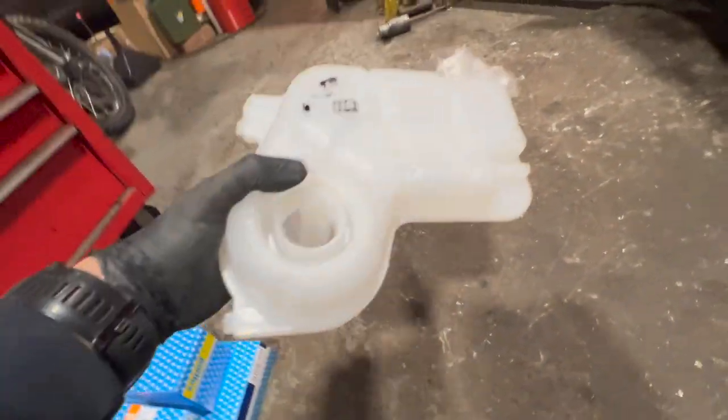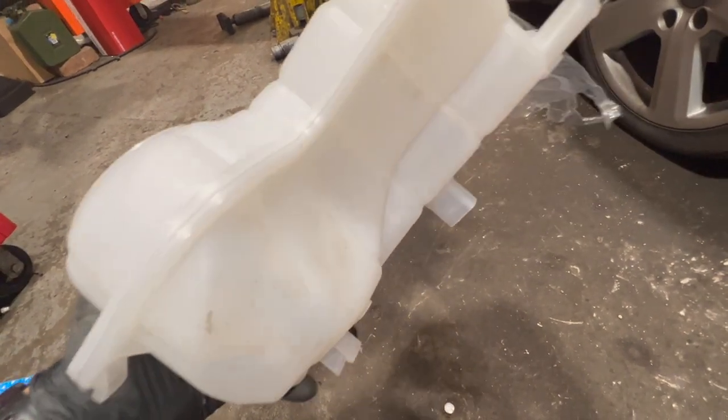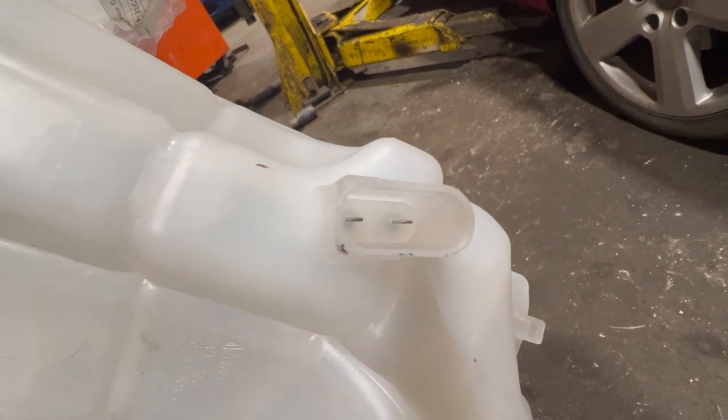We've got a new bottle. Check out the links in the description below - I've got links to the bottle, the part number, and where you can get them from. You can just see on the bottom of the bottle there's the sensor, a little two-pin connector.